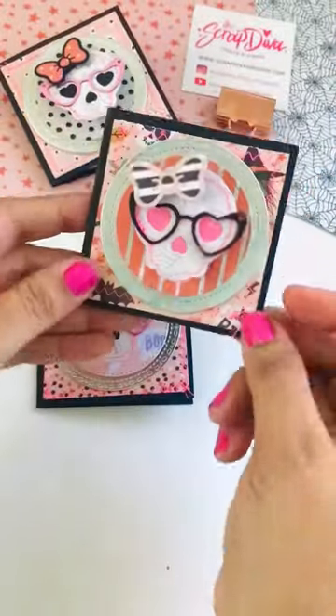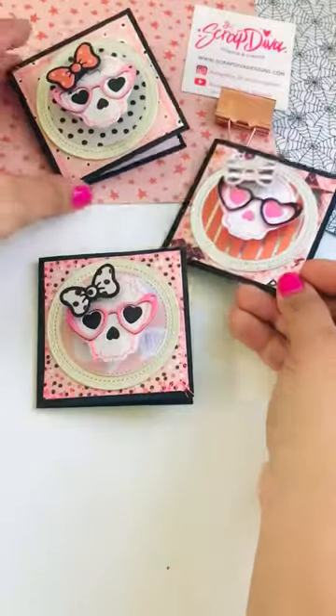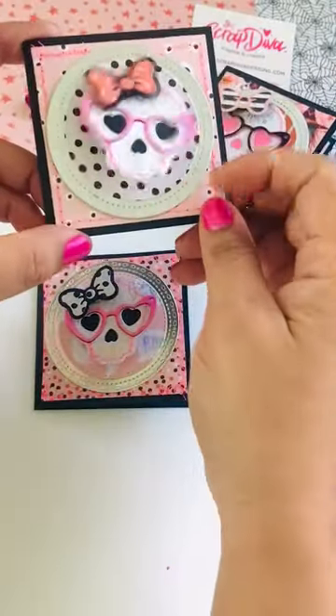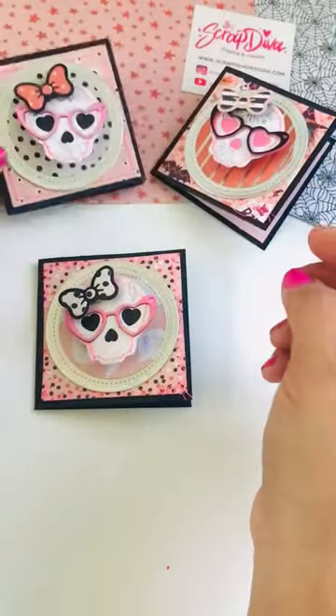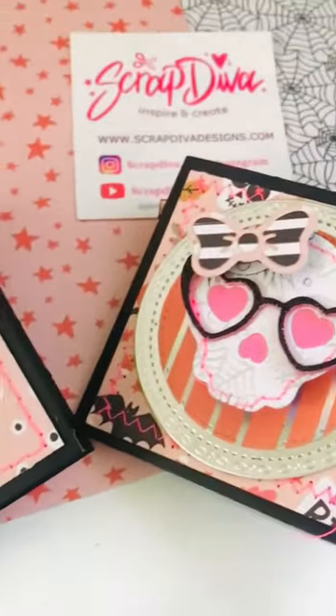These are great for Halloween as well as school lunches. Send one to your crafty friend, send one with your husband's lunch — the sky's the limit with these. Halloween is so much fun. Visit ScrapDivaDesigns.com for your die cutting needs and follow for more.